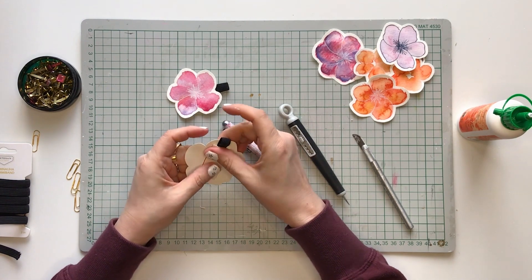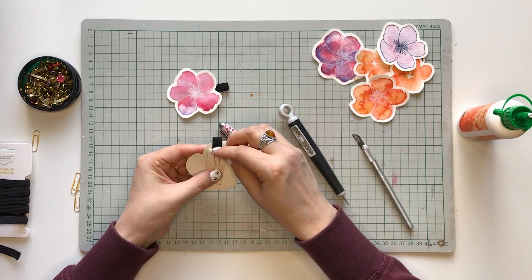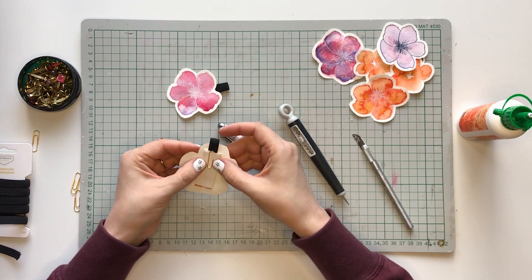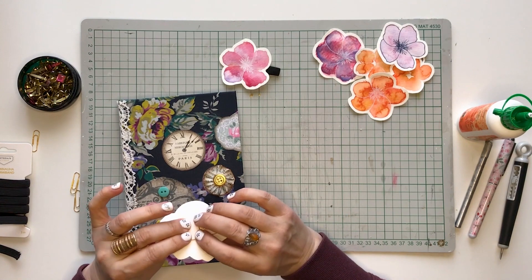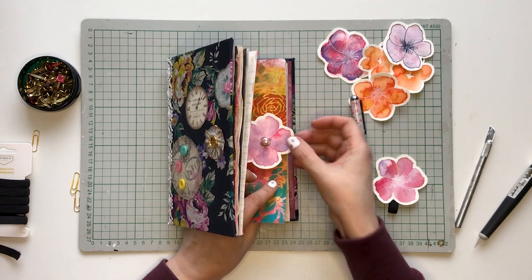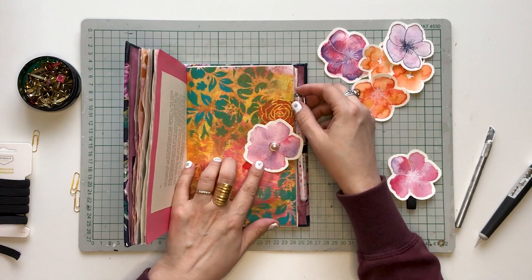Then attach the paper clip and it is ready. Now your pen is always near the journal and you don't have to look for it. Sweet! Just put it into your journal page like a paper clip and it's ready to be used.